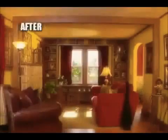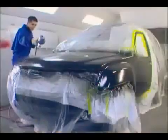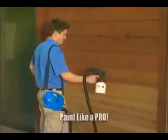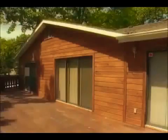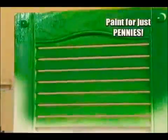With the Paint Zoom, anyone can paint, stain, or varnish just like a pro. The best professional painters all use power sprayers because spray painting guns get the job done in a fraction of the time with a superior finish. Now you can paint like a pro without spending the dough — it's the painting tool that has homeowners, renters, crafters, do-it-yourselfers, and weekend warriors painting like professionals.